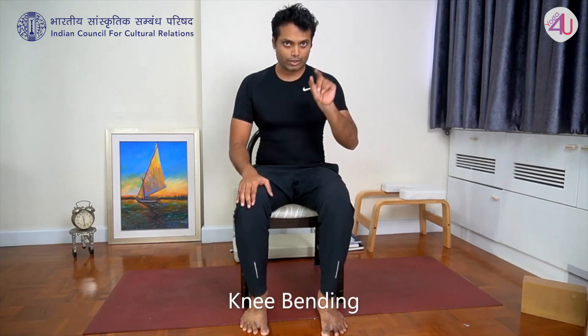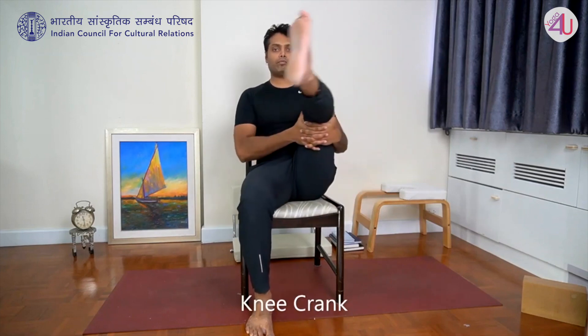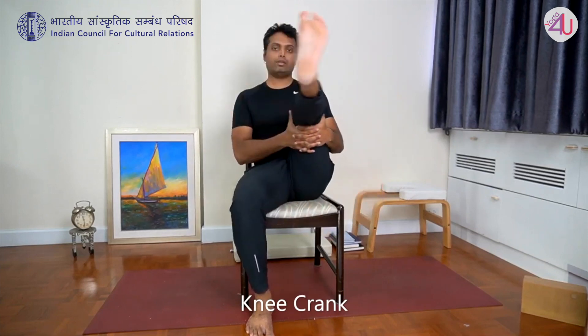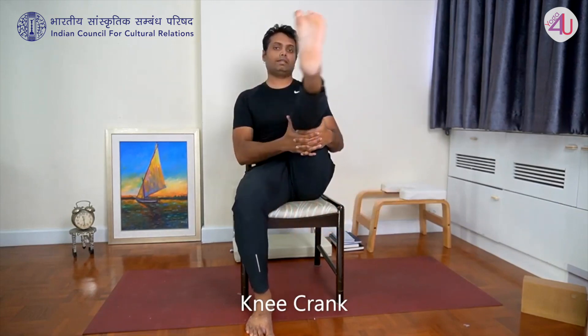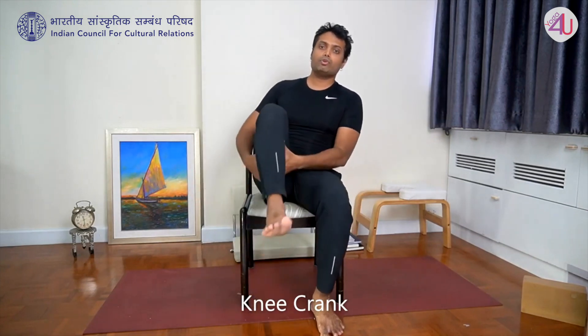Now we will give a little rotation for the knee joint. Sit tall, interlace fingers on the side, lift your foot up, and rotate your foot in a circle — five rotations, then five in the opposite direction. Then the other side: five forward, five opposite. I showed three to five but you should do ten to twenty for a very good effect.